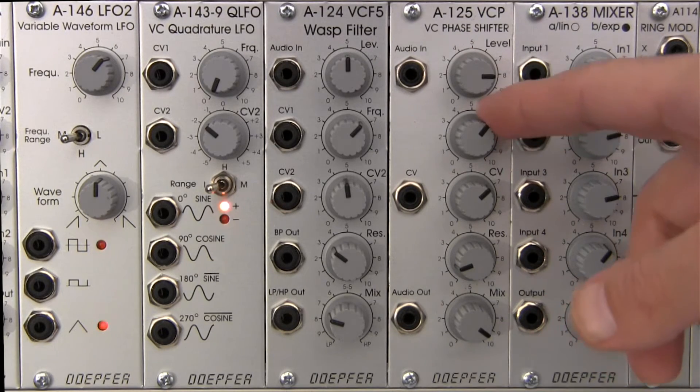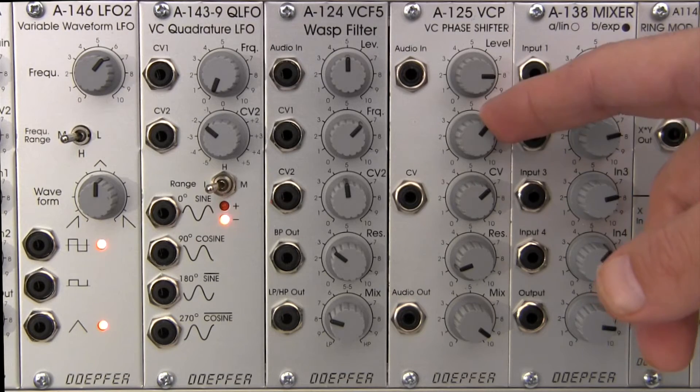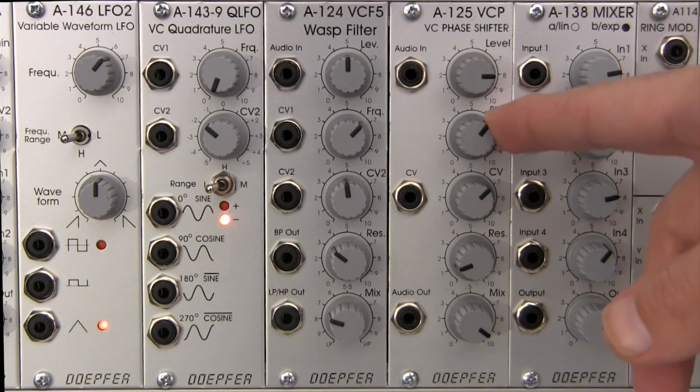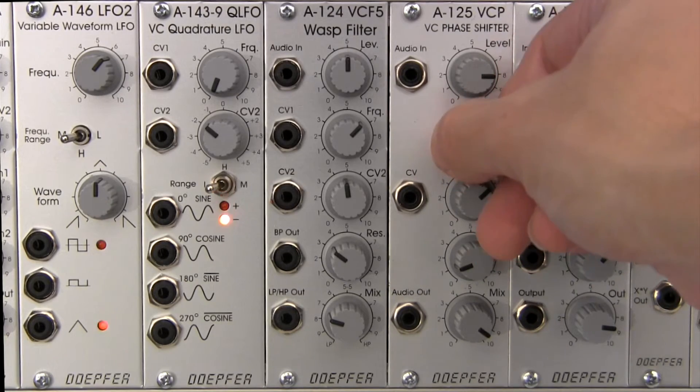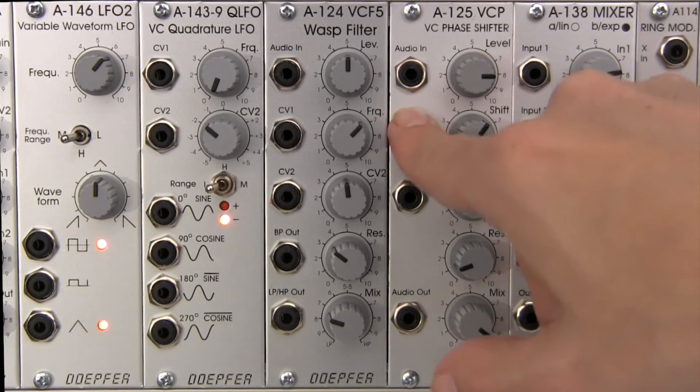Immediately below that there is a potentiometer labeled shift. This control is going to allow you to manually set the amount of phase shift of your audio signal being fed in there.